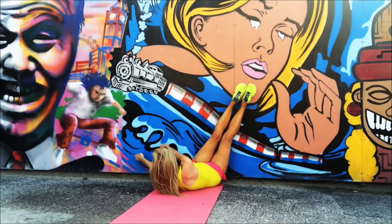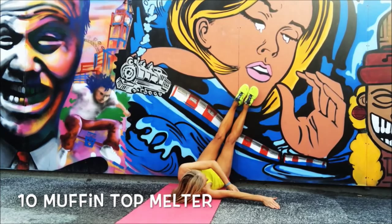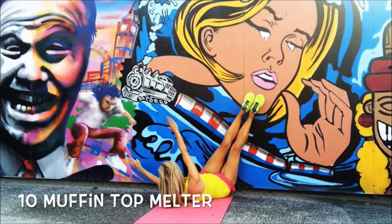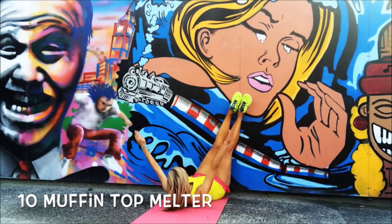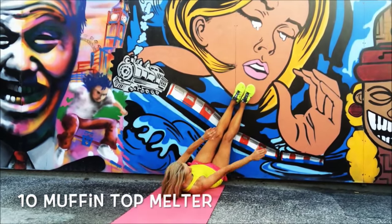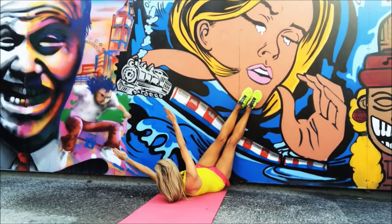Next we're going to have the legs up by a wall for this Muffin Top Melter. Reach the arms across — that's two, three, and back, reach it over four. This is working into your waist — five and back. Keep those abdominals tight, six — let's reach it over seven.